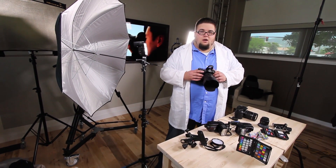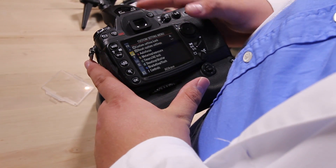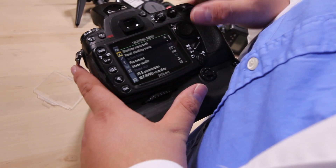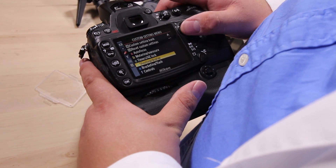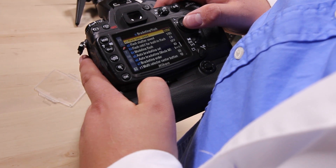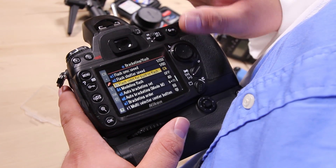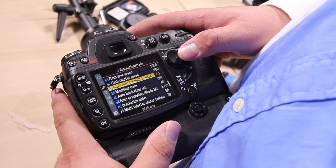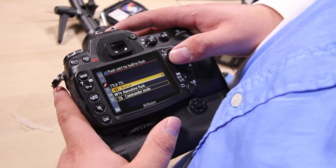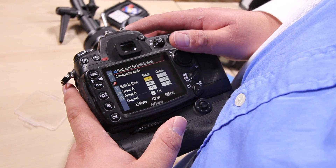Basically, what happens is that when we enable the CLS system on our Nikon camera body, we go into our menu. To get into Nikon CLS mode on this camera — which happens to be a D300 — we go into our custom settings menu, which looks like the pencil in Nikon menus. We go to menu E, which is bracketing and flash, and the one we're looking for is flash control for built-in flash. We're going to set the mode of the built-in pop-up flash to commander mode — meaning we are going to command our off-camera flashes. You've got TTL mode, manual mode, repeat mode, and commander mode is the one we're looking for. Go ahead and select that, and it's going to bring you into the commander menu, or the Nikon CLS menu.